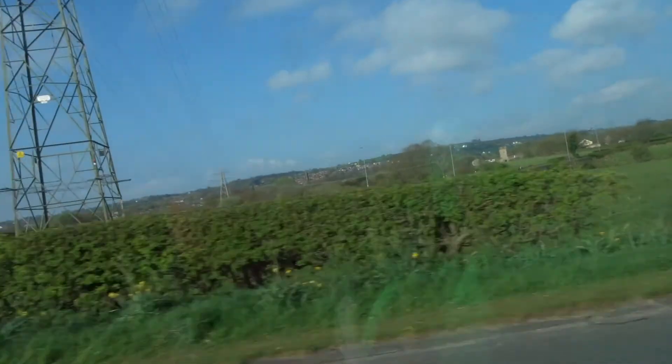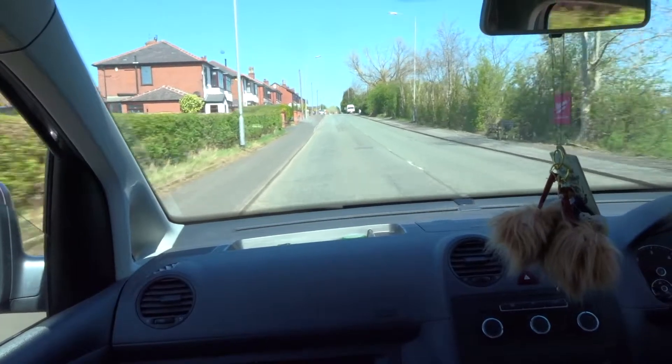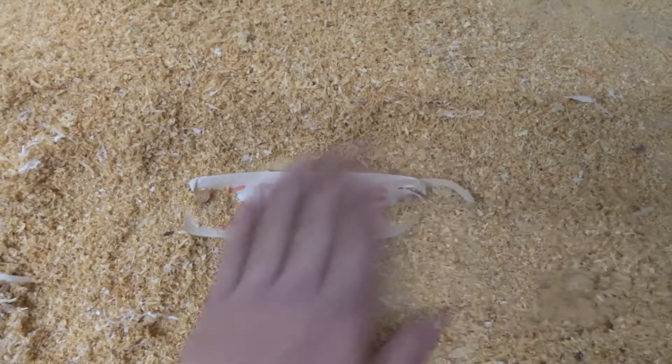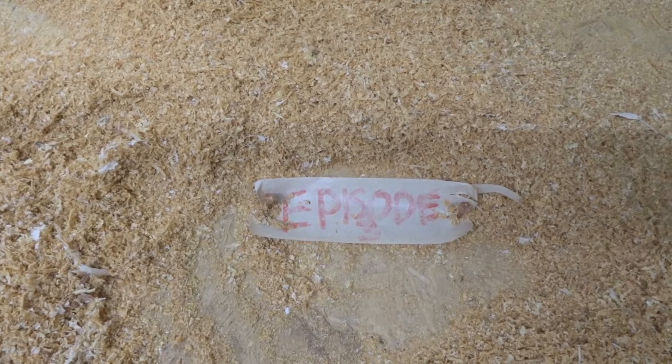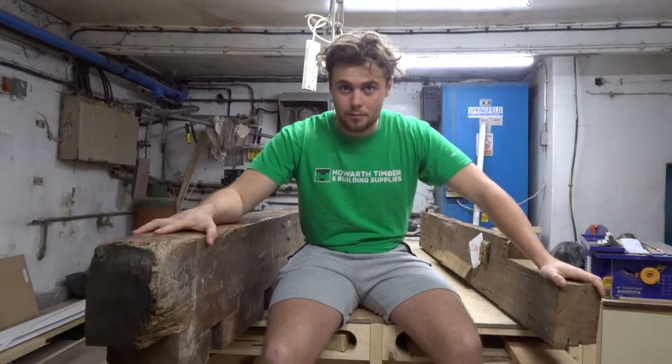It's 9:50, 17th of April. My name is Jason Furman. Today I have a special video of something a little bit different. I have acquired two rather big oak beams. I was actually given these for free by a family member.